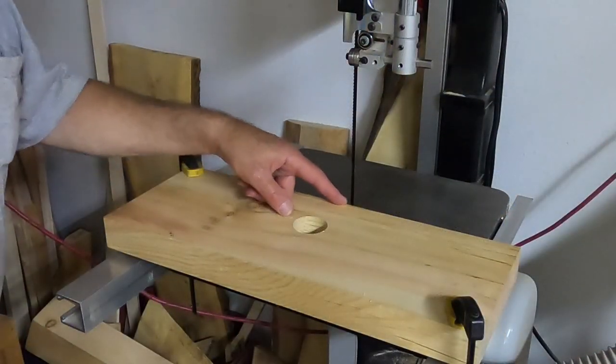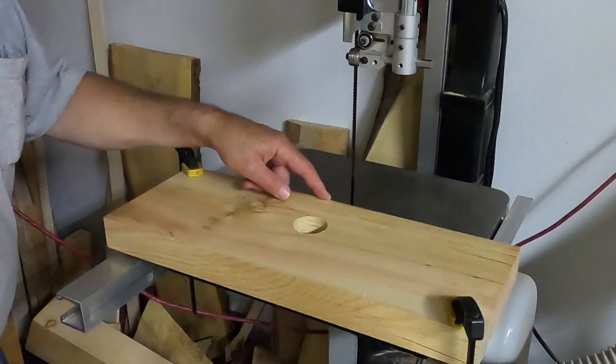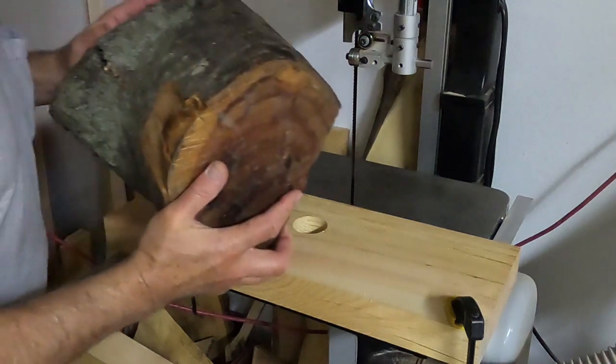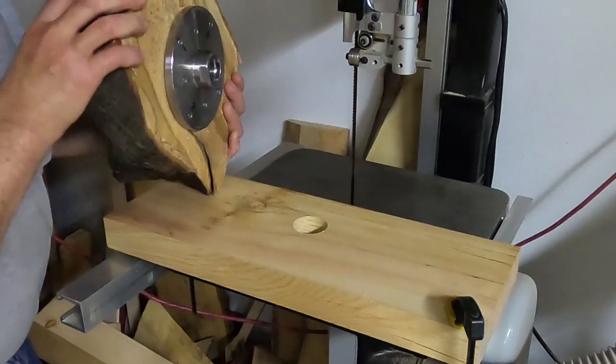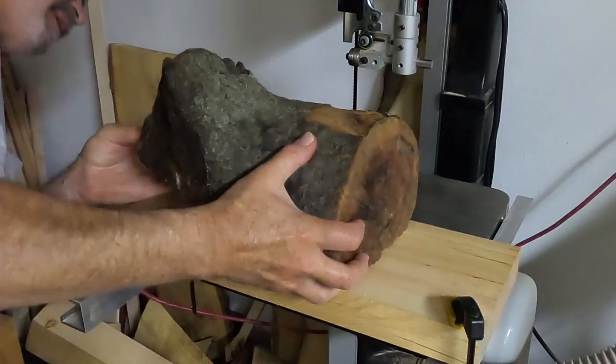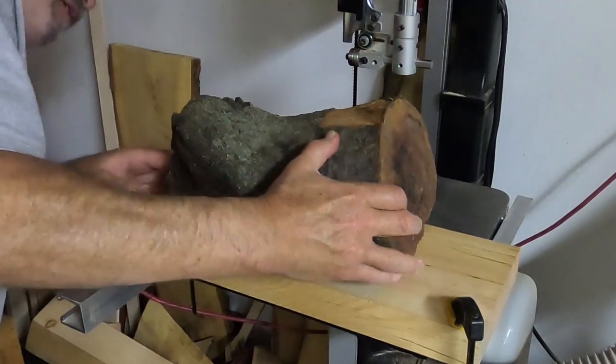The distance from the edge of the board to the closest point on this blank was an inch and five-eighths, so I've set this at just over that amount. Now I'll set this in here.